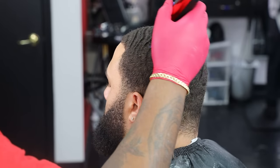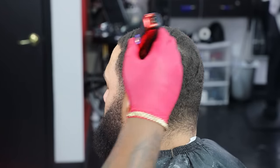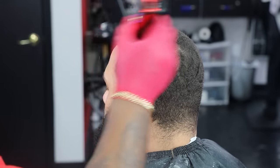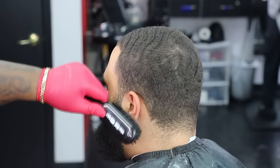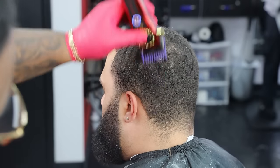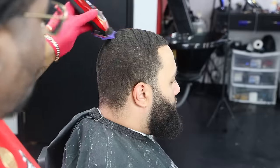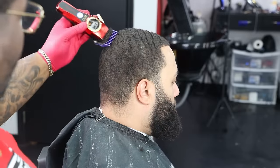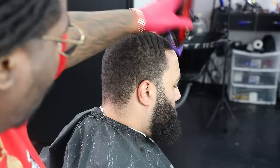We're using a one-and-a-half, completely closed with the grain, and we want to roll through this hair because we want to get it down to one desired length before we start to put a fade on this. Just taking our time slowly but surely, feeding the comb straight through the hair and making sure that the guard is able to slide.